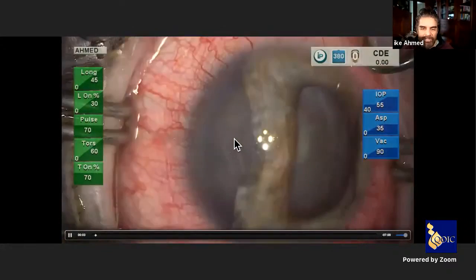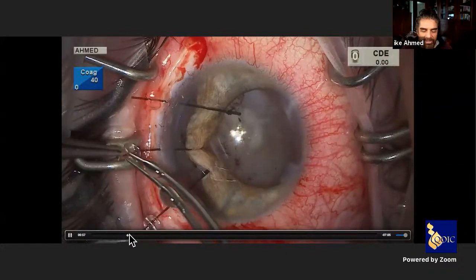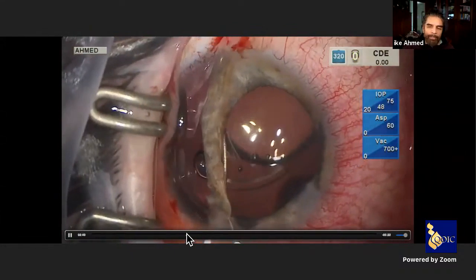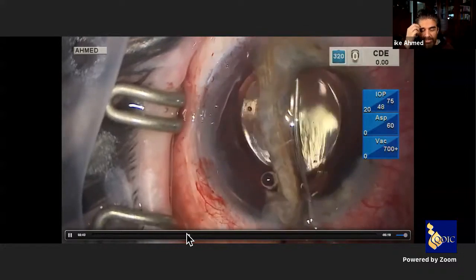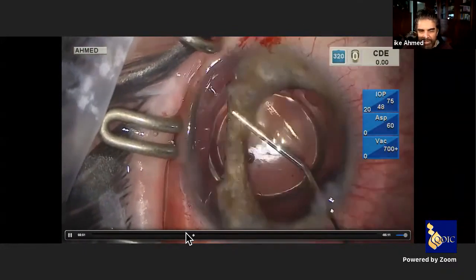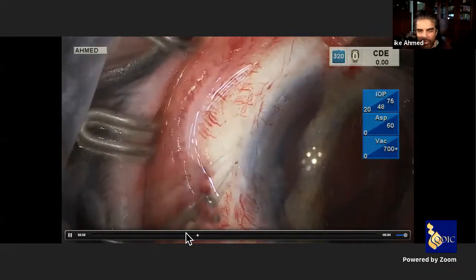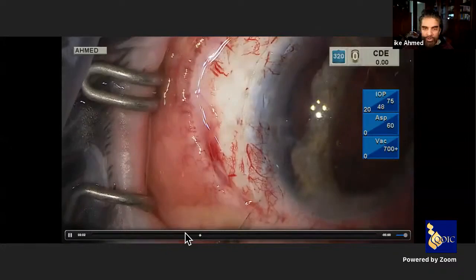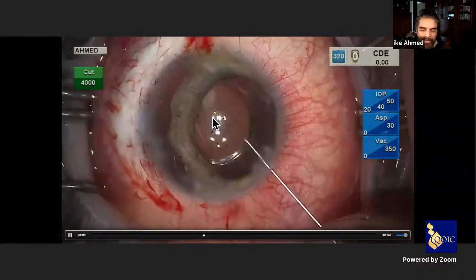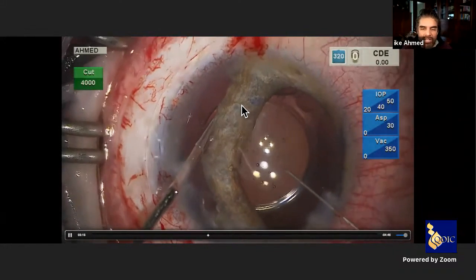Finally, this patient has a large iridodialysis with cataract. We take care of the cataract first — placing iris hooks to keep the iris away from the field, applying vision blue, performing capsulorhexis, and placing the IOL in the bag after routine cataract surgery. We then address the large almost five-clock-hour iridodialysis. It is good to address these cases within two to three months of the trauma to avoid fibrosis. We make a groove behind the blue zone of the limbal area and use a straight STC-6 needle for iridodialysis repair, placing mattress sutures.